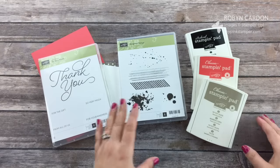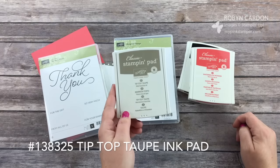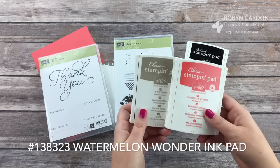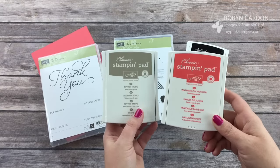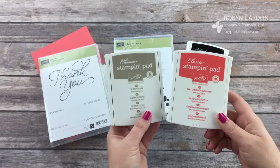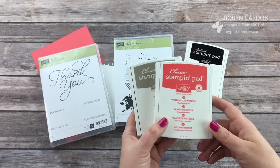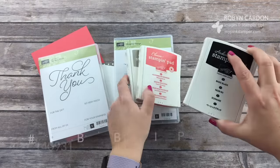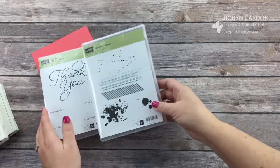The colors I'm using are Tip Top Taupe ink pad and Watermelon Wonder ink pad. These are In Colors from 2015–2017, so they'll be in the catalog until this summer, until May 30th — grab them, fall in love with them, get them while you can. I also use our Basic Black Archival ink pad. I'll share everything else as I'm doing it.